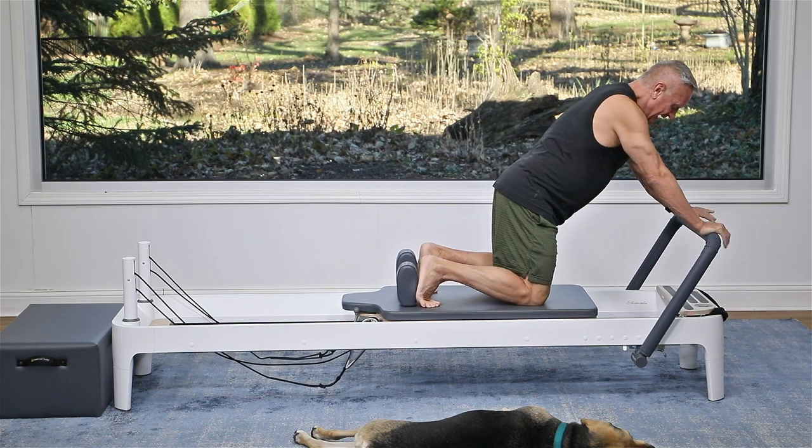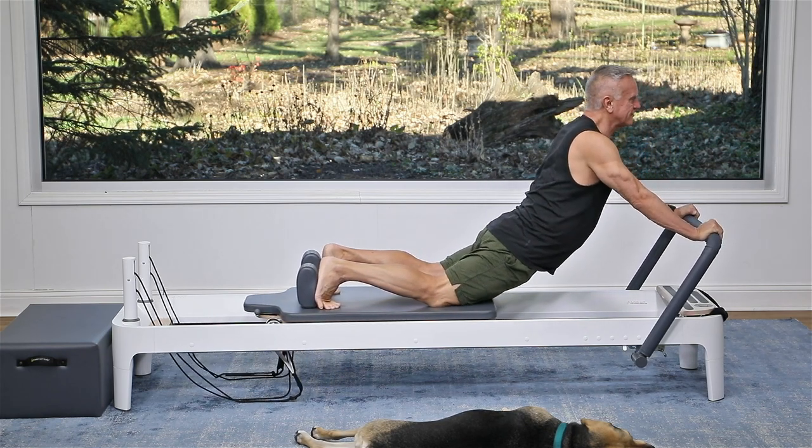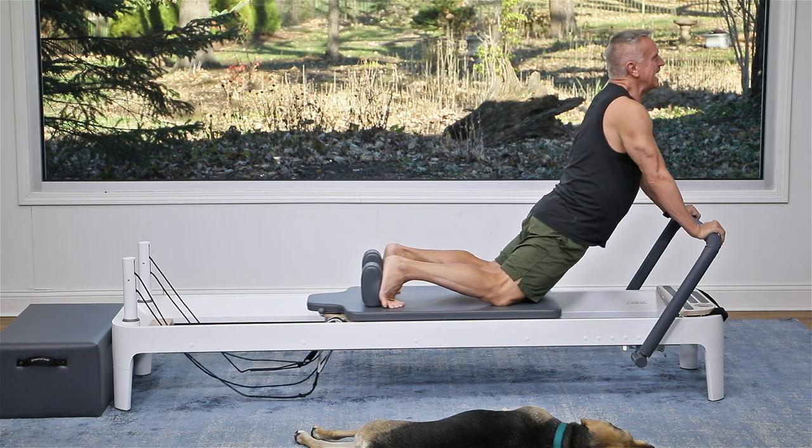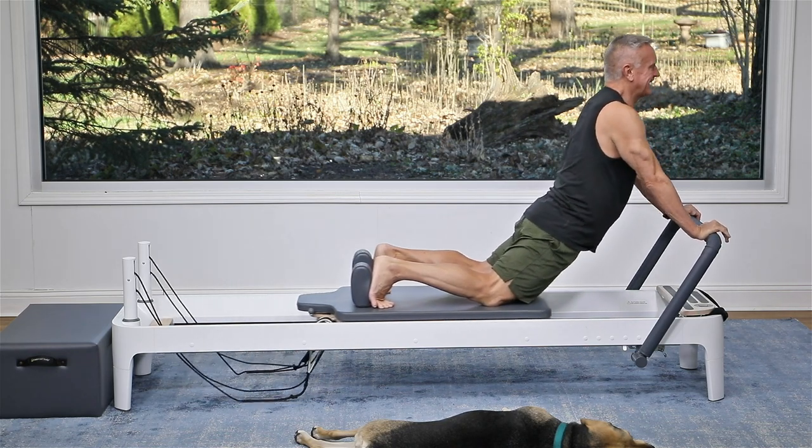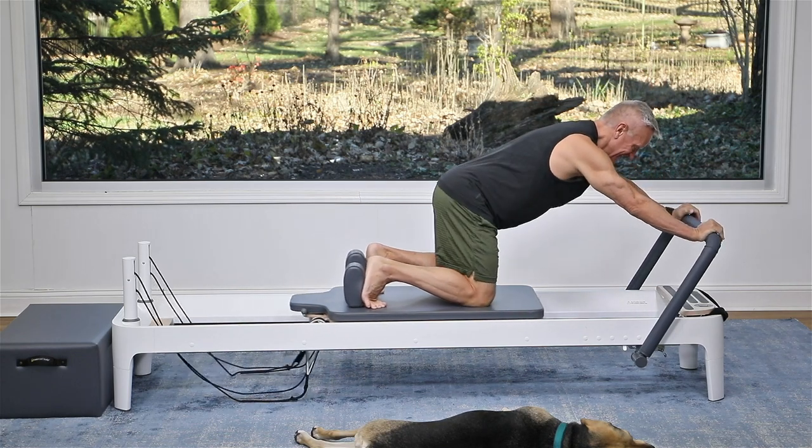Now we're going to sit down and just push the carriage out and give yourself a little down stretch — a quick active recovery. One more, and bring the carriage under.